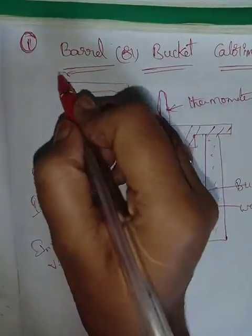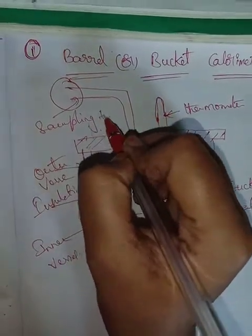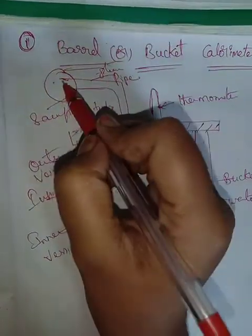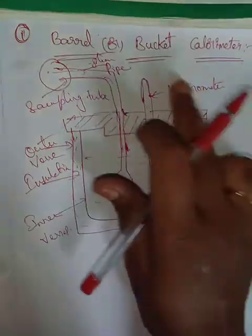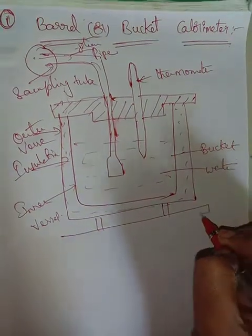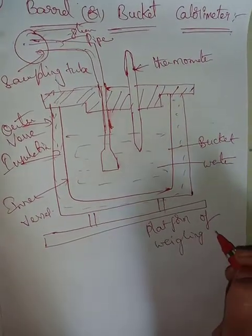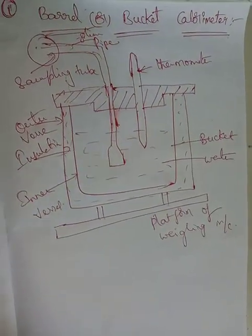This is the sampling tube. This is the mainstream steam pipe. Steam is allowed into the entire machine and instrument. This is the weighing machine. The platform of the weighing machine is used in bucket calorimetry to determine the dryness fraction.